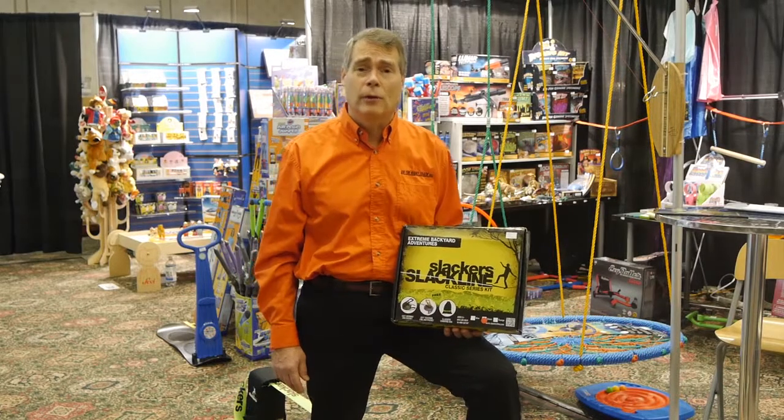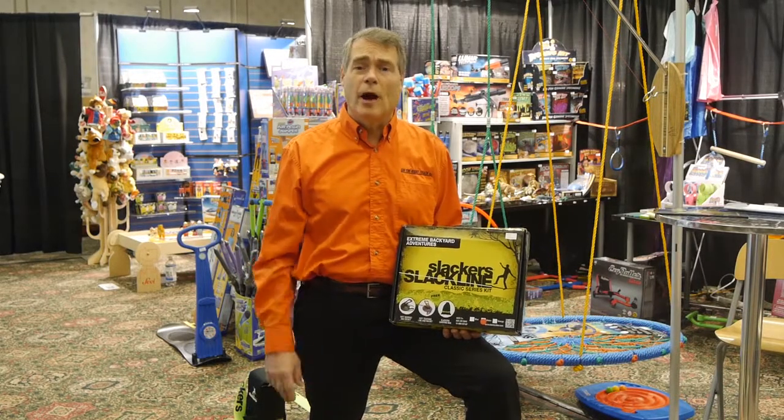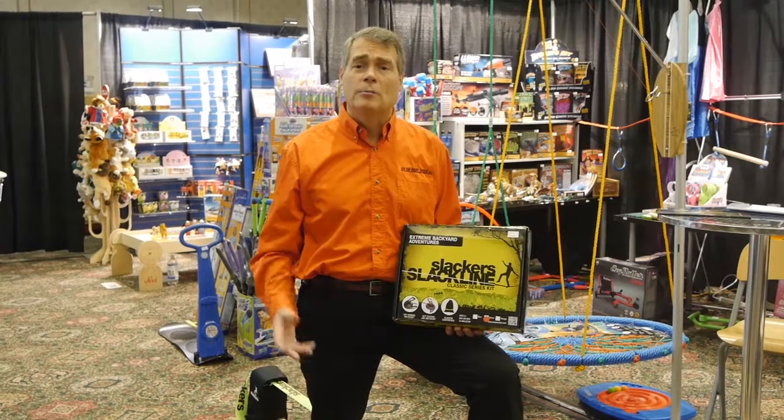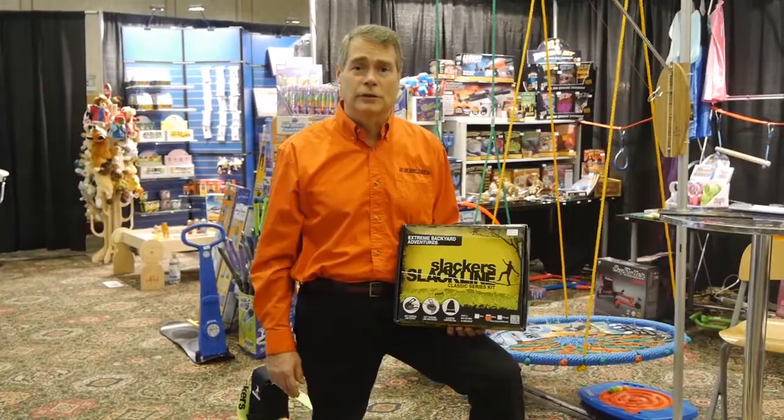Last summer we started distributing the B4 Adventure line. They carry a wide range of zip lines and slack lines, and a lot of great preschool gross motor skills products.